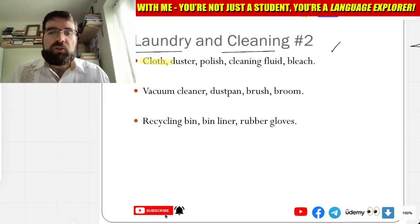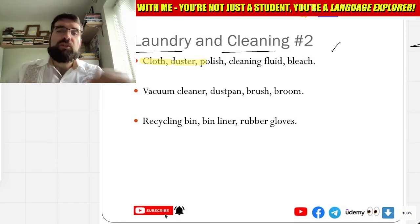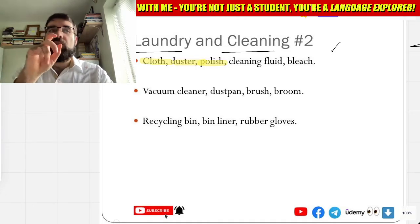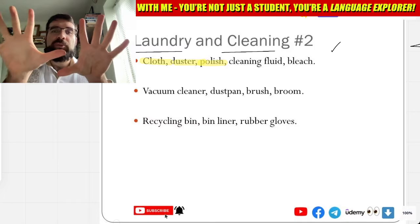And duster — plumero, plumero, to clean things. Plumero. And polish — el brillantador, el brillantador.